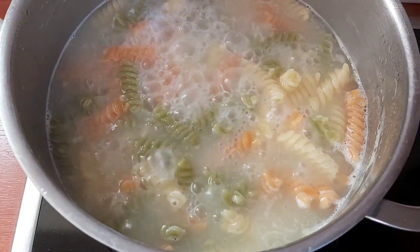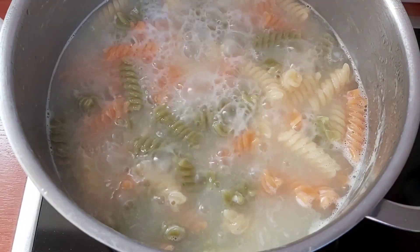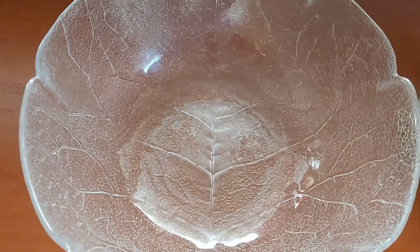Our pasta is now cooked. Go ahead and drain your pasta and let it be fully cooled before you add your dressing.